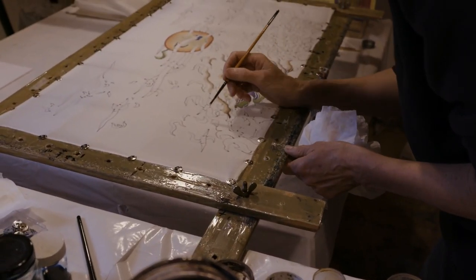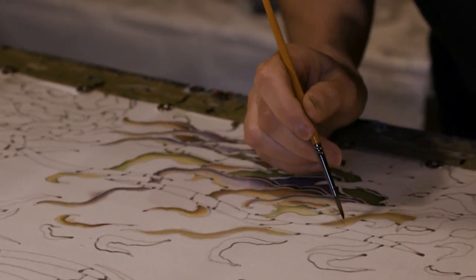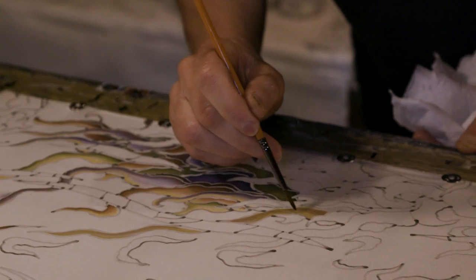Step number three is actual painting. So I use runny inks that are water-based to do the painting. Step number three adds the color.